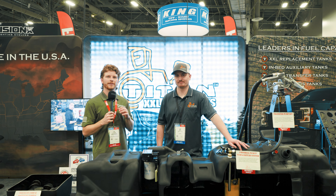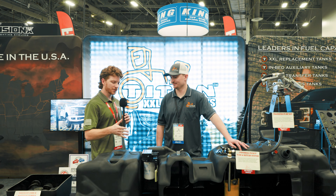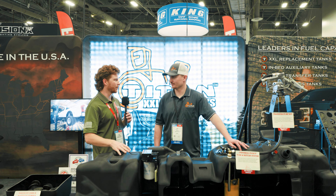Hi guys, Jake here at D-Max Store. Right now we're at the Titan booth with Eric, and we've got a couple questions for you. Why did you guys choose to manufacture your tanks out of plastic?